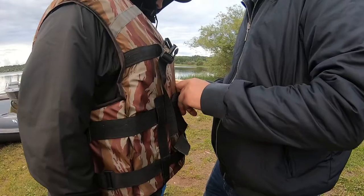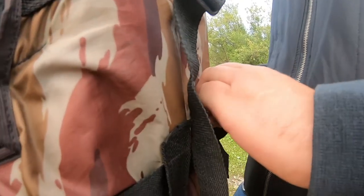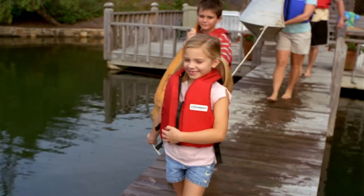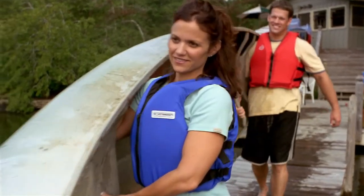Make sure it fits. You don't want your PFD too large or too small — a snug fit is a proper fit. An adult life jacket does not work for youth or vice versa. Youth life jackets are sized by body weight, and adult PFDs are sized by chest size.